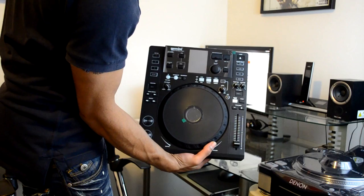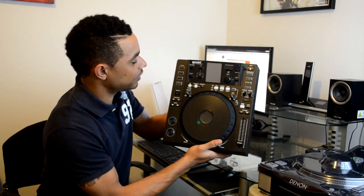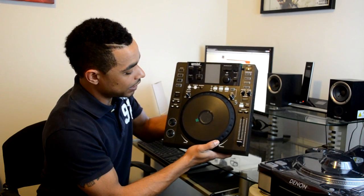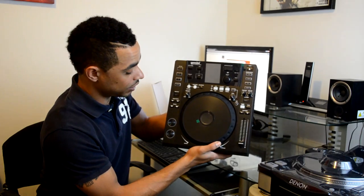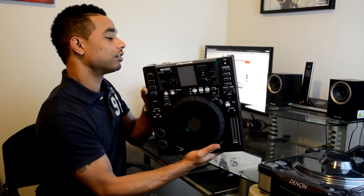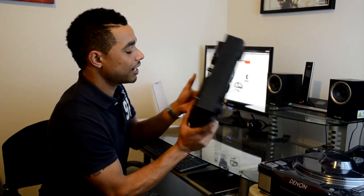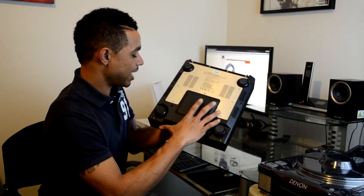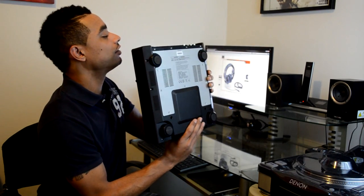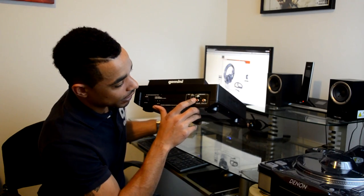Here we have it folks — this is the CDJ 700. I've used this at the Atlantic City DJ Expo at the past show for 2011, and now here it is. We'll notice up front we have a mostly plastic construction, while on the back side we have a metal backing plate, so this unit is reinforced with metal all throughout.